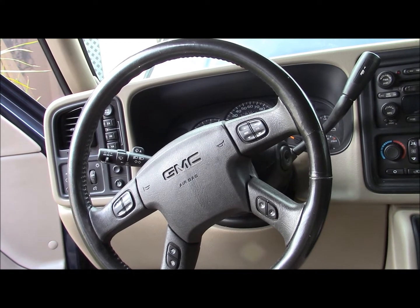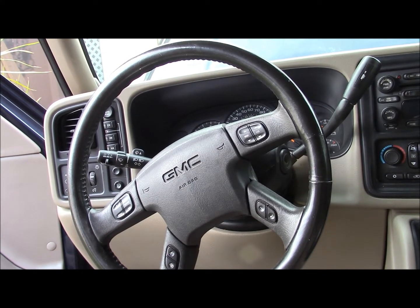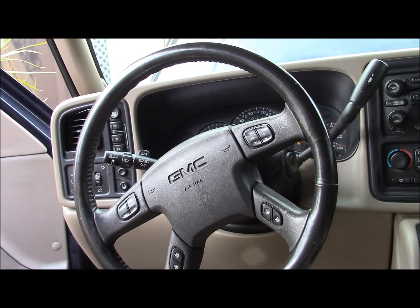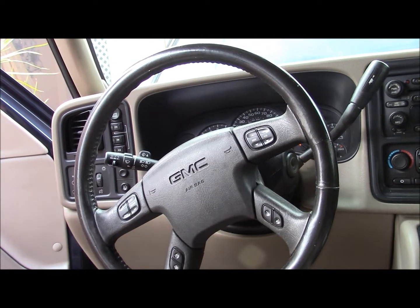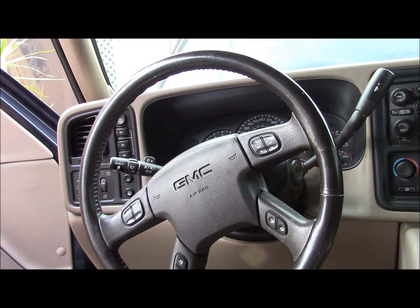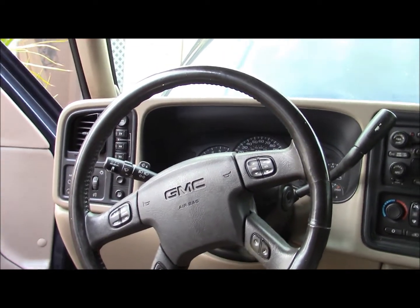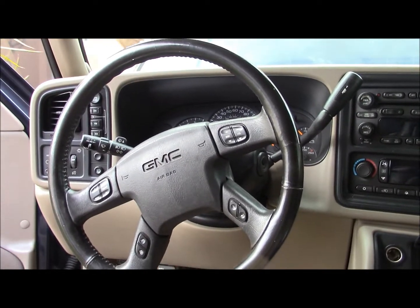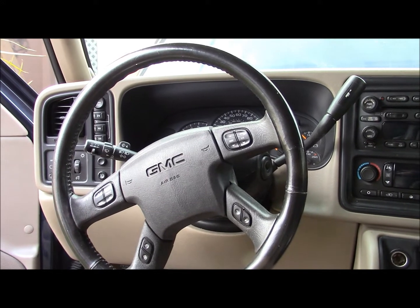Trying to clean up the horn contacts. That wasn't working for a while — but fixed it. All right, that was $200, got my horn back again.